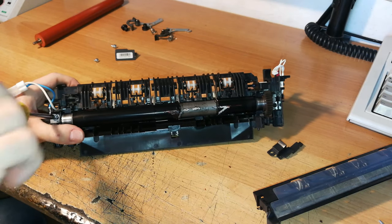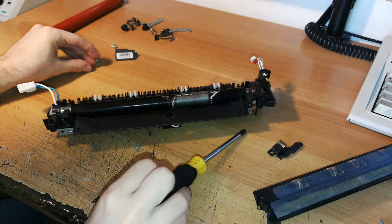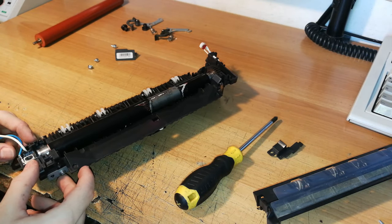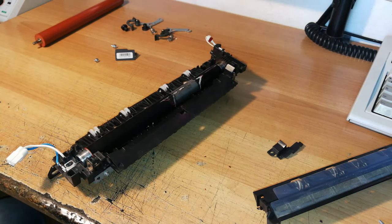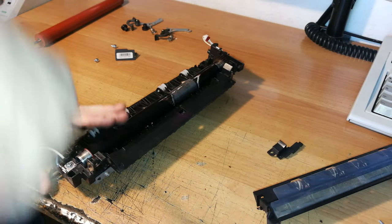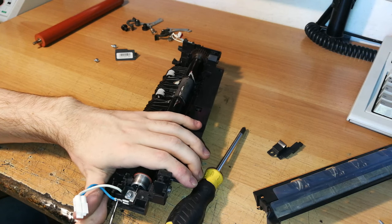I'm doing the replacement of just the two fuser rollers — firstly because it's more economical, but also to reduce waste. I can see there are two connectors that connect to the heating element. To avoid damaging the heating element, I'll take the screw back and remove the connector from here, because it's very easy to damage the heating element.